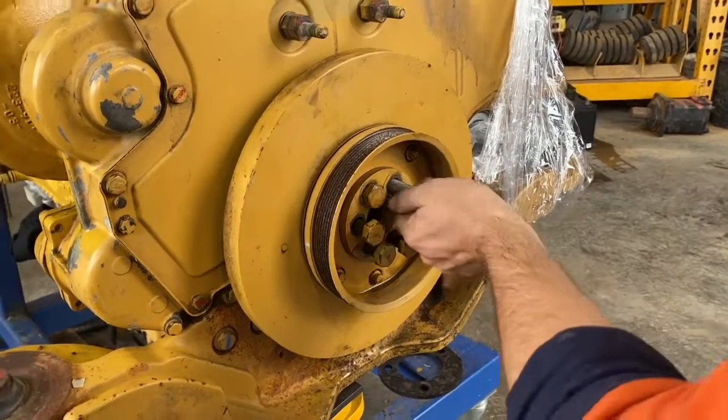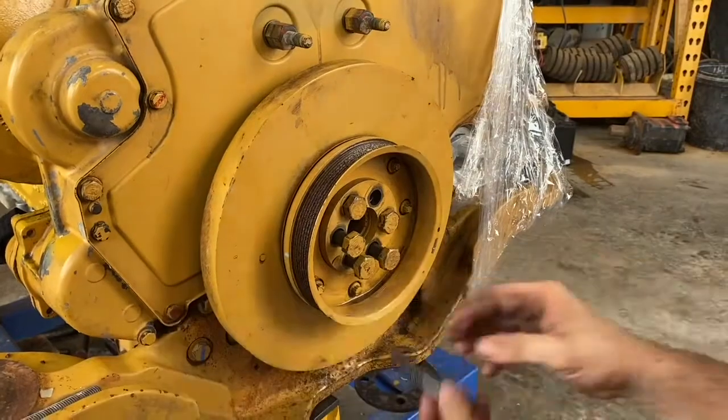A damaged damper will cause uneven vibrations to the engine and can cause crank damage.